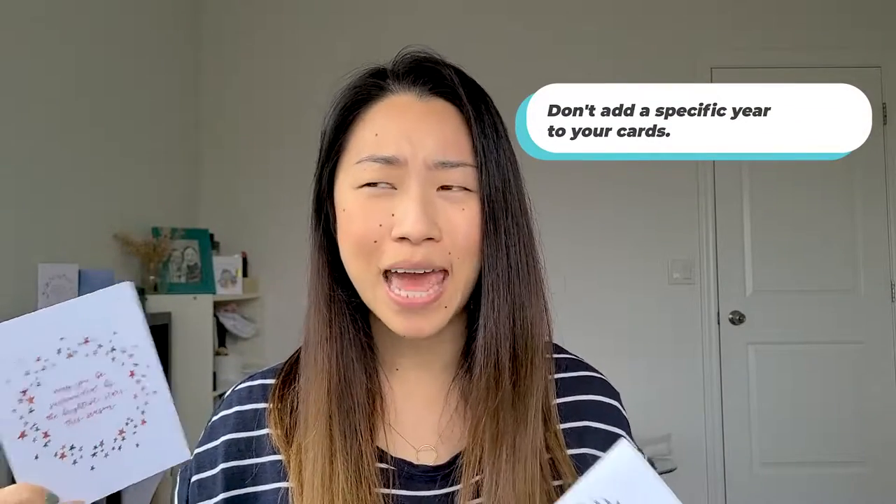With digital cards, when you print at a print shop, you're probably going to have to print a lot of them — like 20, 30, 50, or 100. So make sure that when you are designing the cards, it isn't specific to the year. Don't write something like 'Happy Holidays 2020,' because if you don't sell all of them, you can't sell them again the next year. So if you do print a digital design, make sure that it's not year-specific.